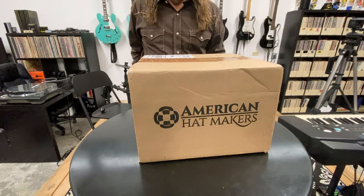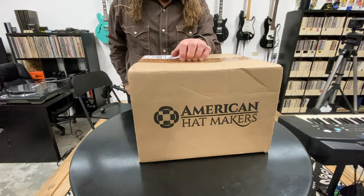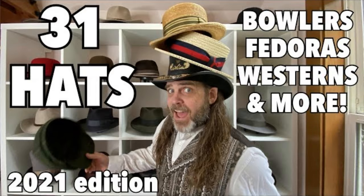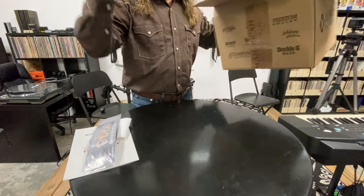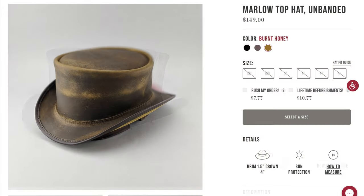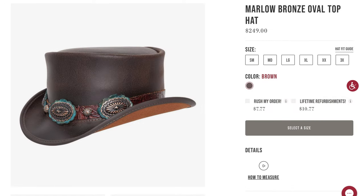I was recently contacted by the folks at American Hat Makers and asked if I would be interested in one of their hats in exchange for providing y'all with a look at it. Now as you know I'm a big fan of hats, and if you've seen my 2021 hat collection video linked on screen now, then you know the story of the leather top hat I already own from this company. So of course I was eager to take them up on their offer, and after going through the list of hat choices, I decided on the El Dorado.